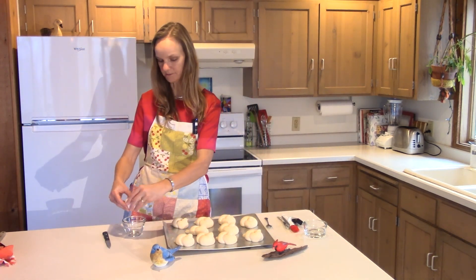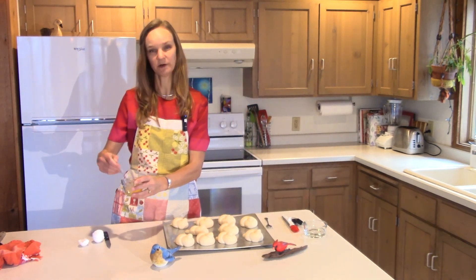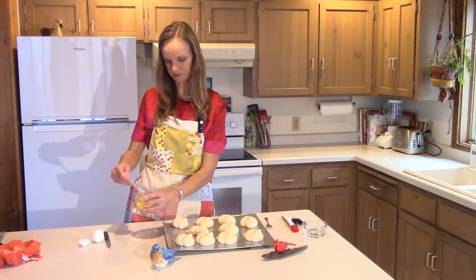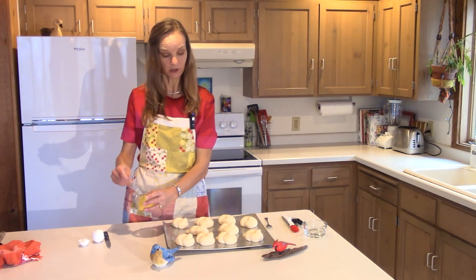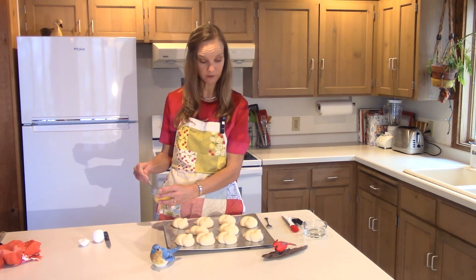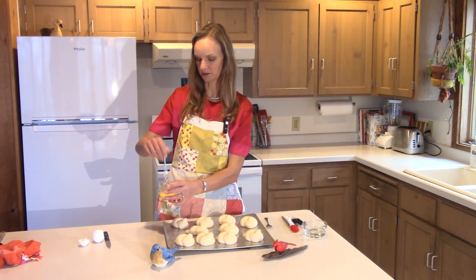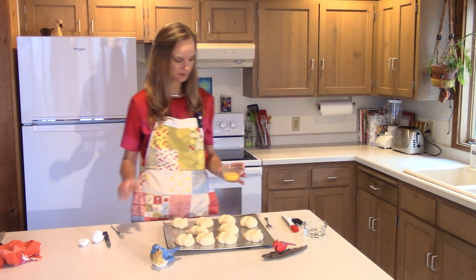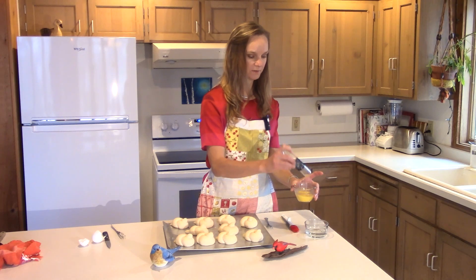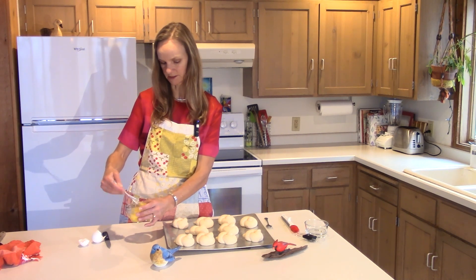Now I'm going to do an egg wash on them because I want them to be kind of shiny. I don't do egg washes very often with baked goods because it makes me nervous to brush them after they've risen — I'm always afraid I'm going to wreck them. I have one egg beaten really well to make sure the yolk and whites are combined, and then I'm adding one tablespoon of water just to thin it down a bit.